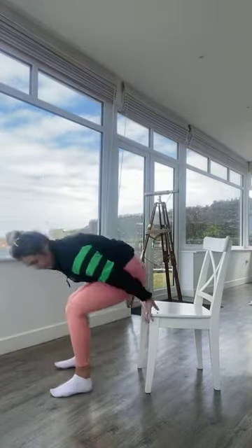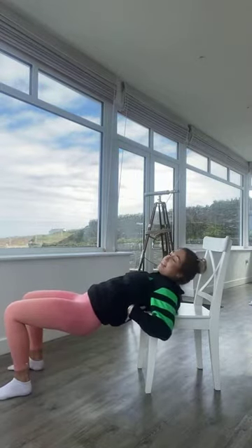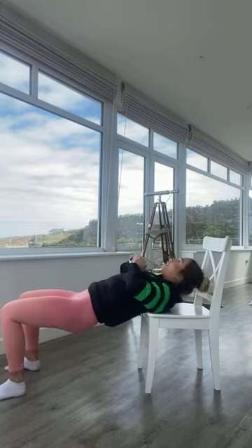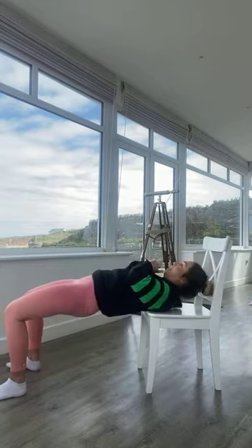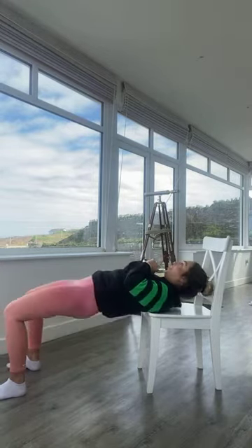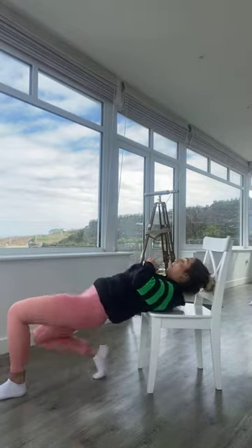Fourth and final exercise of this round is hip thrusts. You want your back resting at about bra-line height for females, middle of the back for males. Balance onto the edge of the chair, bring the whole body down keeping the spine in line, then drive up. We're doing pulses — one, two — squeezing the glutes as you come up.